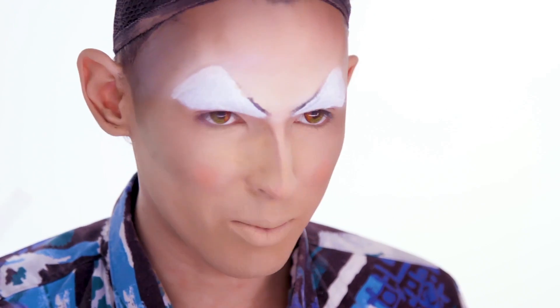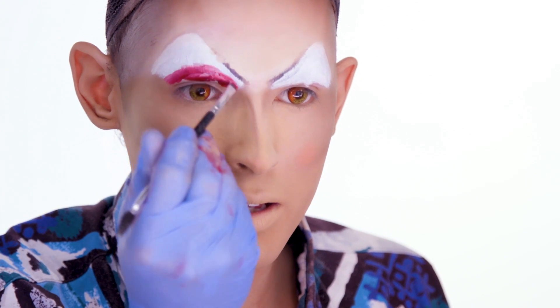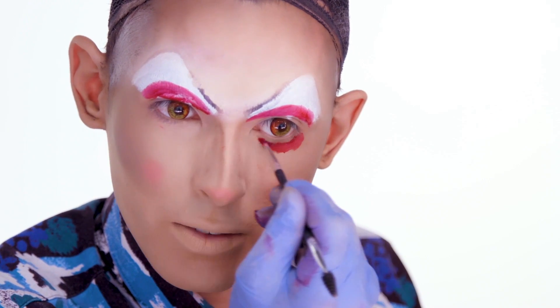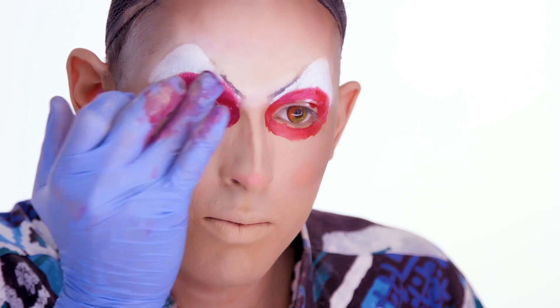I wanna do a really big smoky eye, and it's gonna be kind of red and orange to match the contacts. I'm gonna do it all with creams, and then we'll set it when I'm done. I like to go from the lightest color to the darkest. With the red I'm gonna map out how big I want the shape to be. I get the shape from my bottom eye by just following the bags under my eye, and then I cover it in black and you can't tell how tired I am. This look is supposed to be kind of grungy, so if it's not super perfect or if you mess up, it's kind of good.